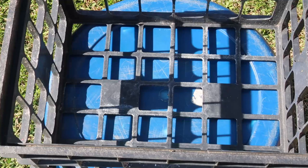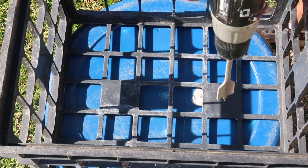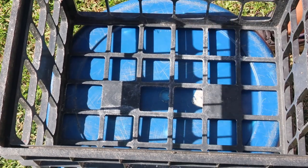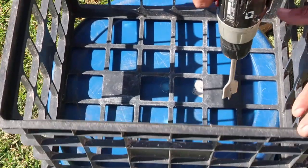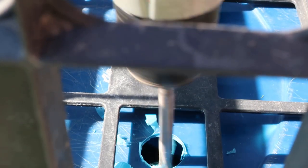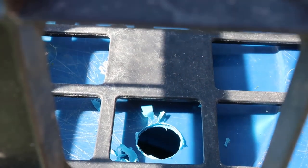Locate the plastic crate on the container bottom face. This is in order to determine an ideal location from where the water will flow from the container. Once you have set the location, drill a hole on the container using the spade bit.